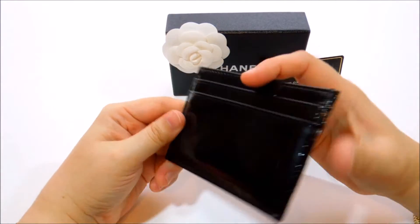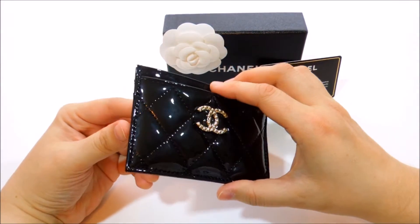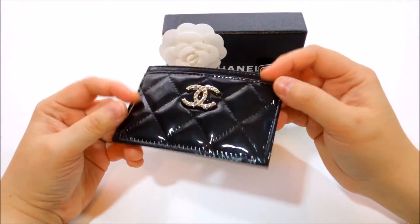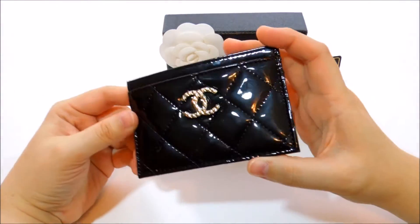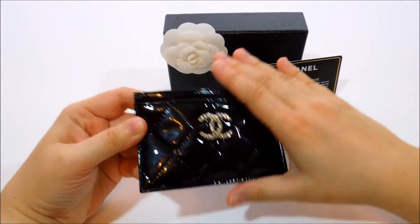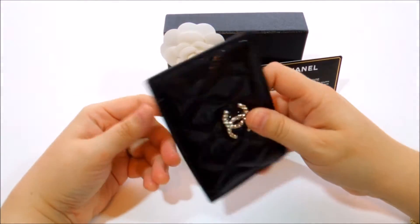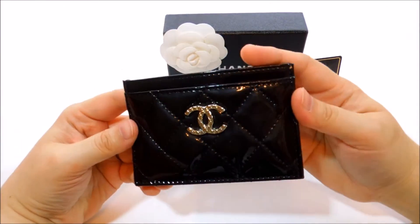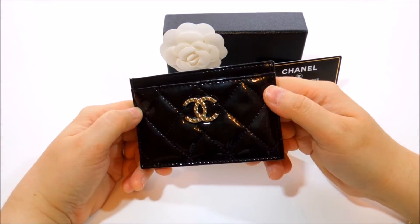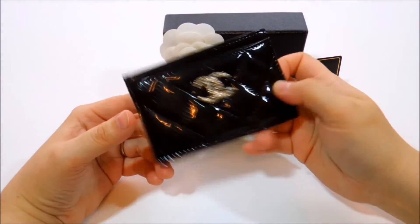I was not scared of the fact that it's patent leather. There's something about Chanel patent leather — it doesn't get as dirty as other pieces I've bought in patent leather. It wipes off very easily whenever you see fingerprints or anything like that, and it's not as noticeable as on other pieces. I have no issue leaving fingerprints all over it.